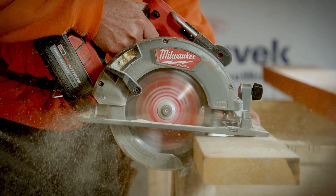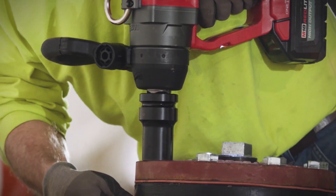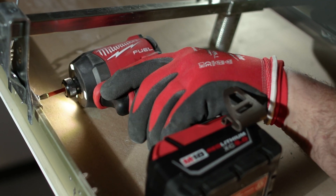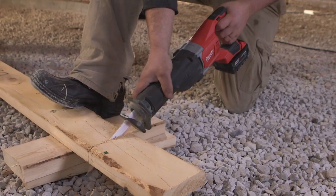Then you look at XC, or Extended Capacity. This is stepping up to more run time — the battery itself is going to be a little bit bigger, but it's a great ideal balance of size, weight, and power, and that's for tools of all demand. You can put it on a drill, but also if you step up to more power-hungry tools, a Sawzall is a great instance of using an XC battery.